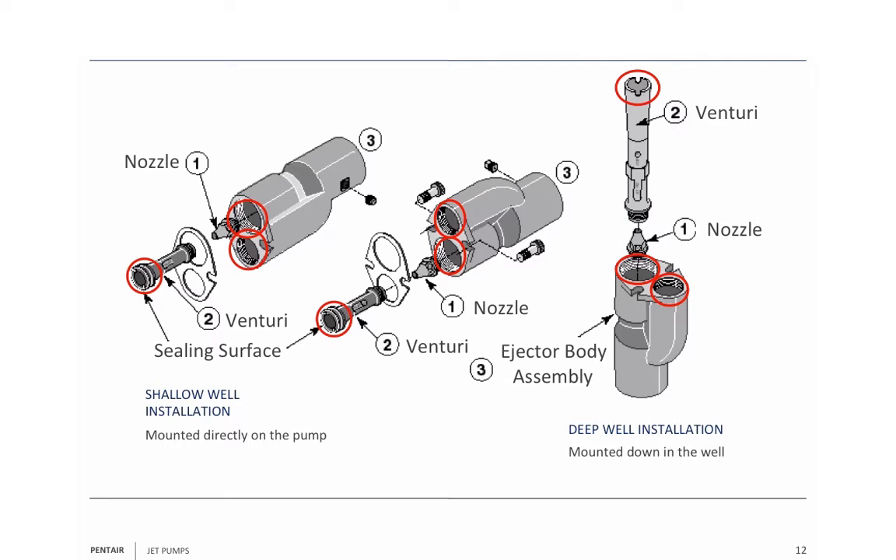If you look at the venturi tube on the deep well jet, you can see a set of little cutouts, and we use those to tighten the jet up. We have an air tool that we use — we stick that venturi tube in the jet and use the air tool to tighten it to a certain torque. The horizontal ones also have little cutouts, but they don't go all the way through like they do on the deep well jet.